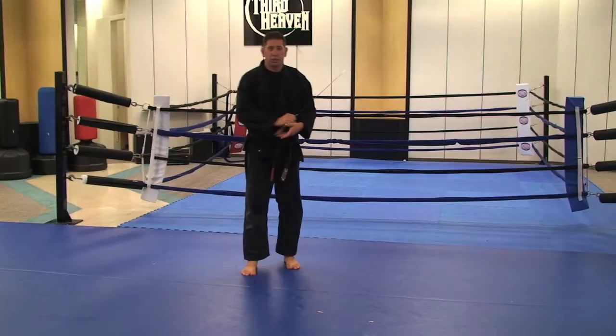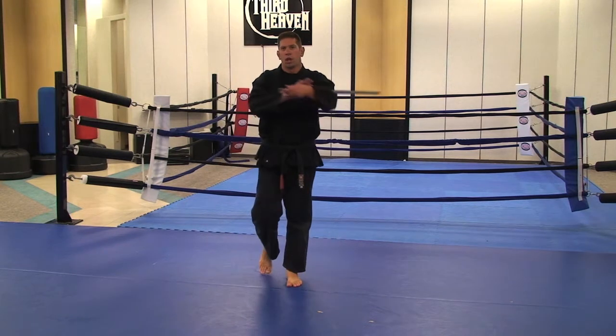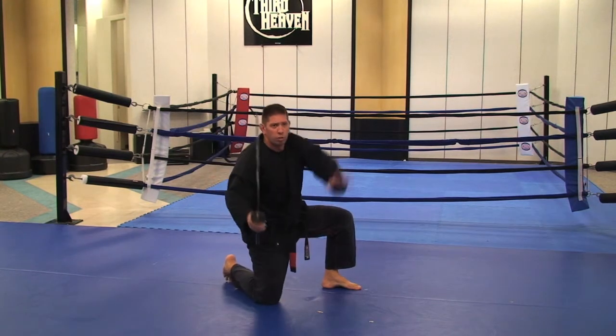Moving on to our next techniques. I walk forward approximately three steps. I place the sword to my back. Strike out. Switch knees. Release the sword. Forward roll.